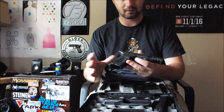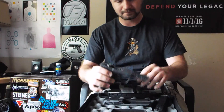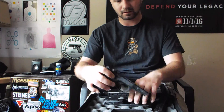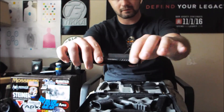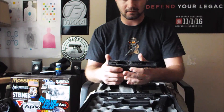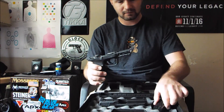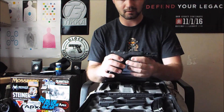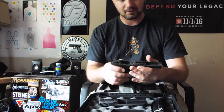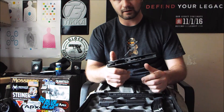I know why I like it. The 2.0 has aggressive stippling, an enhanced trigger, a reinforced Picatinny rail up front, and forward slide serrations. Those are the main differences for this version. The 2.0 Compact is Glock 19-sized — it has a 4-inch barrel, 15-round magazines, and they also added ambidextrous slide locks.